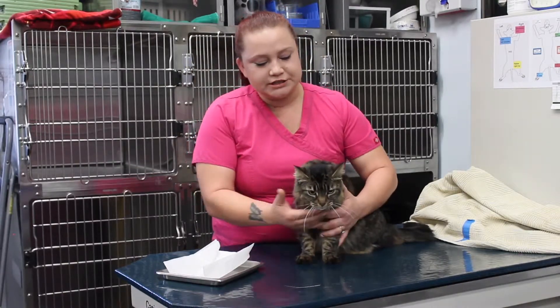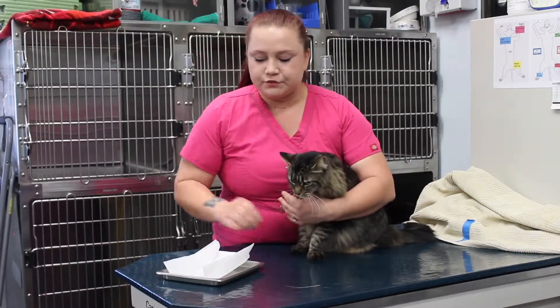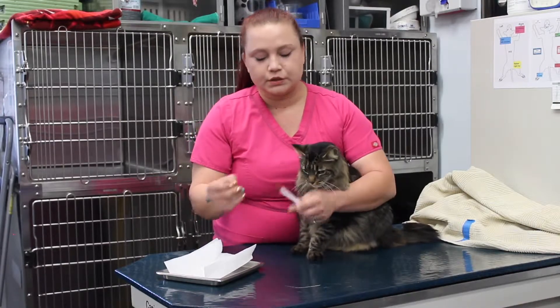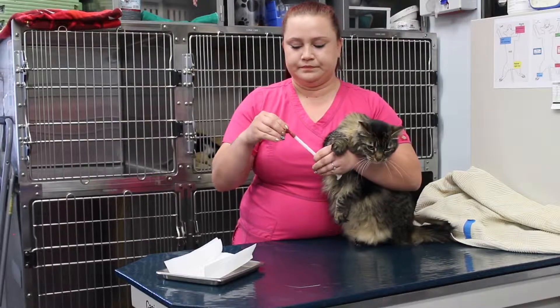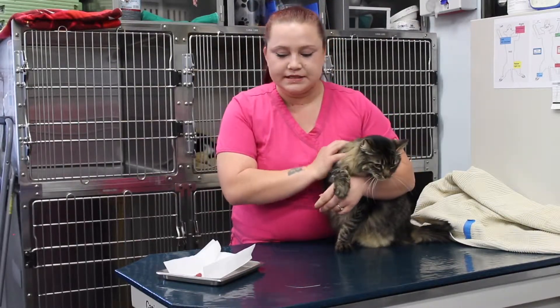So what I'm going to do — I have Cappy Bari here, she's going to be the star for today. What I'm going to do first is take the pill and the pill gun, load the pill gun and set it aside. Just like that. So that is ready to go.